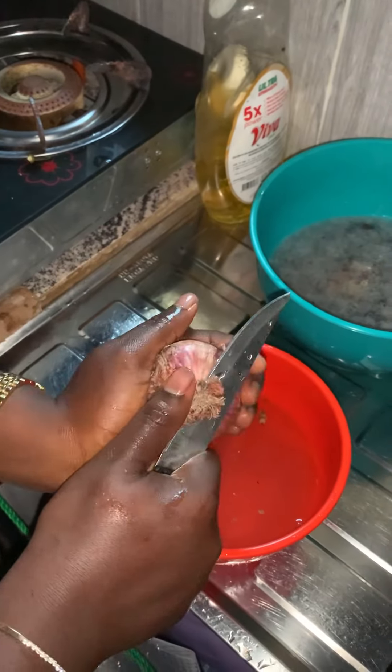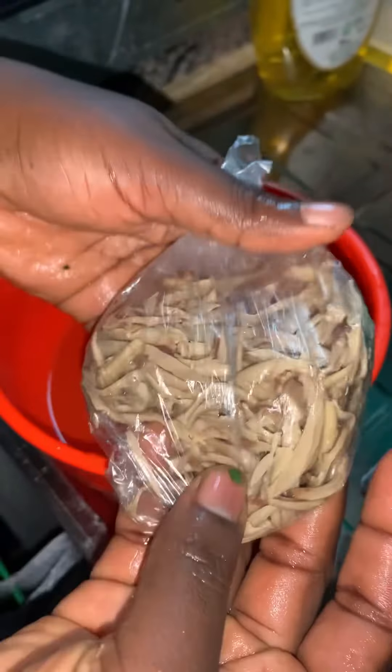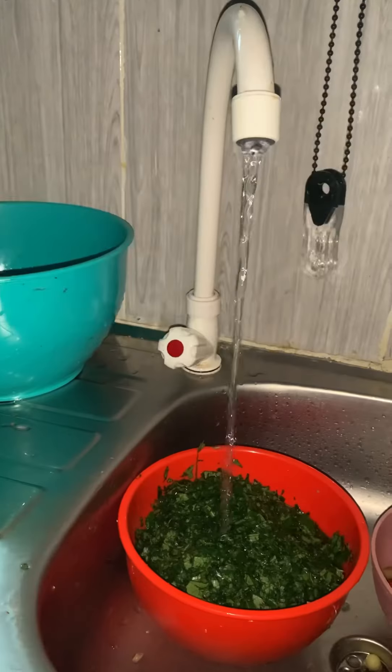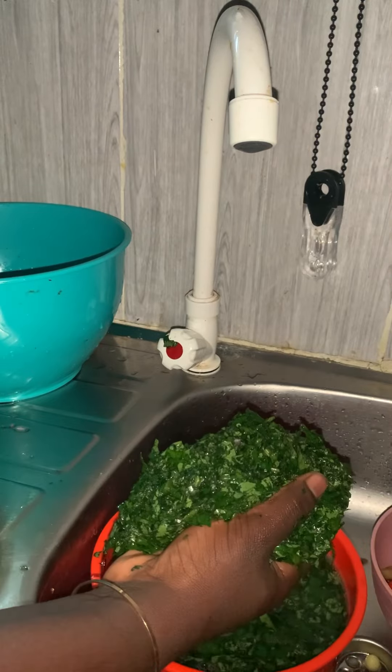I peeled the ginger and put it inside my pepper. I brought out my onions and sliced them into tiny pieces. I also brought out this other ingredient — I don't know what they call it in English — and put it in the plate. Then I brought out my vegetable, which is pumpkin, added salt, and washed it properly.